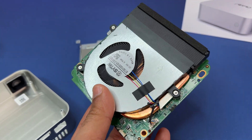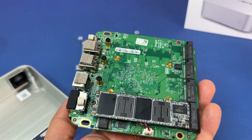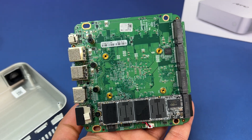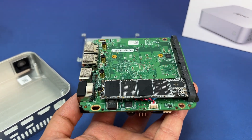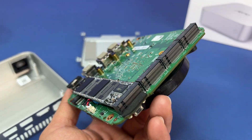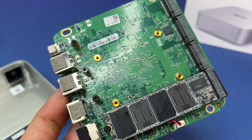The K100 also comes with 8GB LPDDR5 memory, which is plenty enough for NAS capabilities and supports all operating system requirements. However, since the memory is soldered onto the PCB, there is no way to add more memory. Overall, great motherboard layout, well-designed, and great build quality.